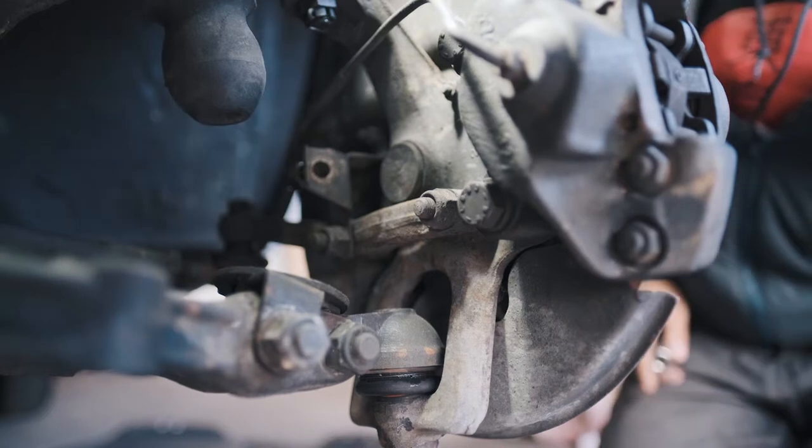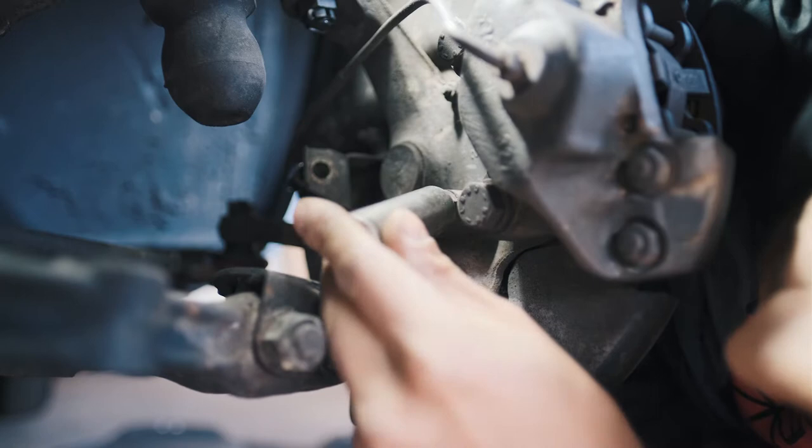The springs are already out, which allowed for more room to work with. The steering arm is attached at three points. These two nuts are both 17 millimeters.